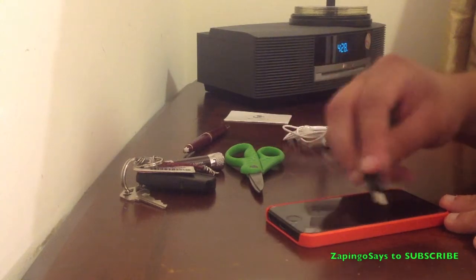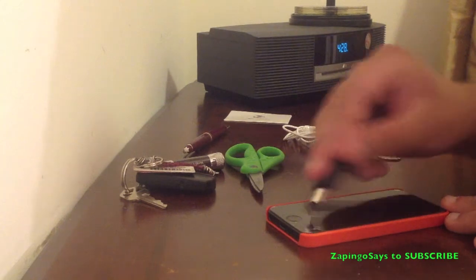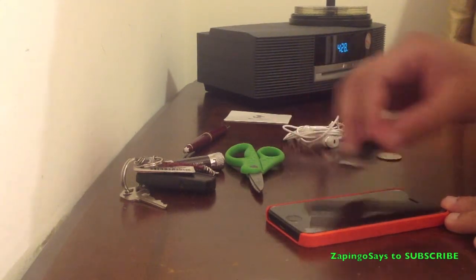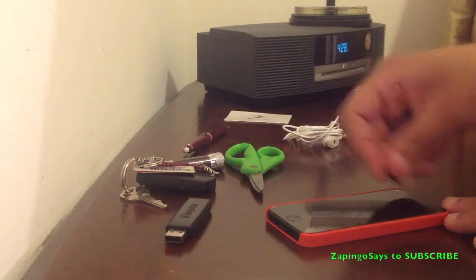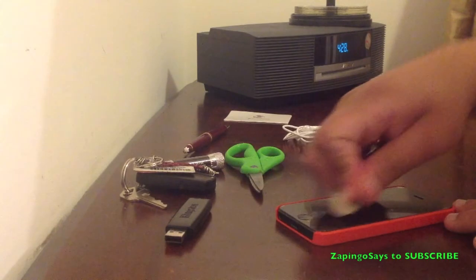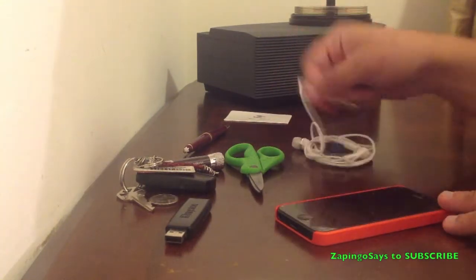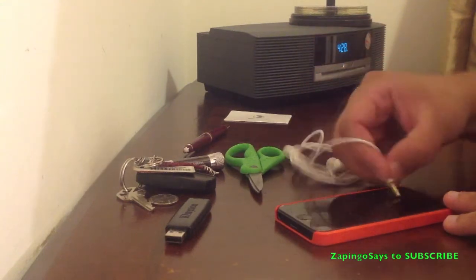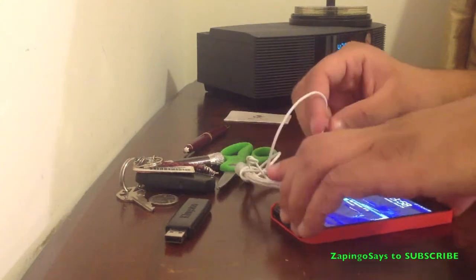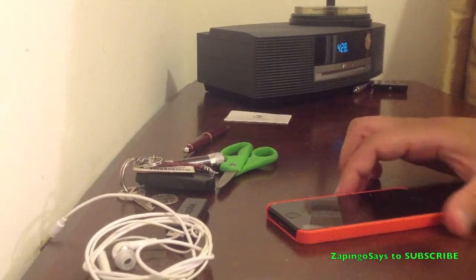USB drive — so don't put this in your pocket if you have this screen protector. USB drive, not a problem. Coin, there shouldn't be a problem — and no, not a problem with the coin. And the Samsung earphones — if you get the joke — not a problem either with the earphones.